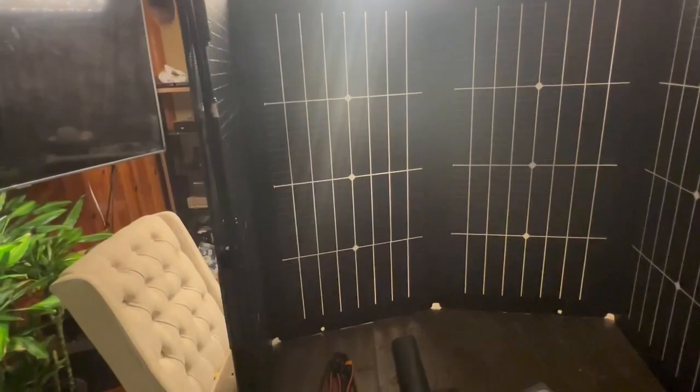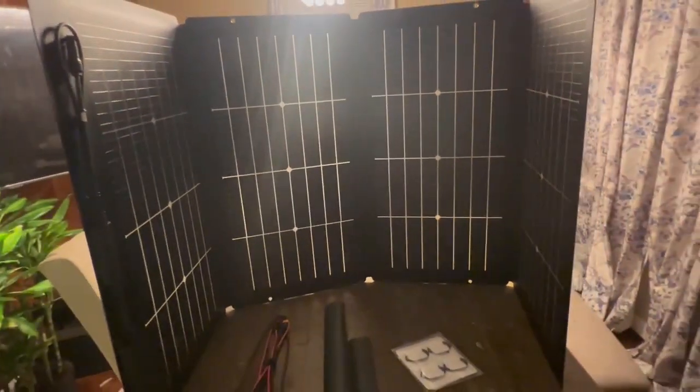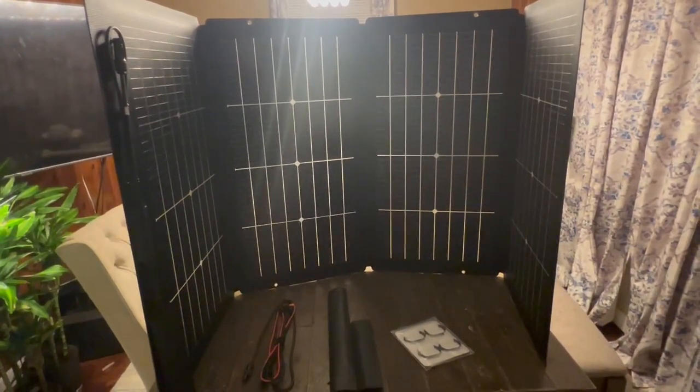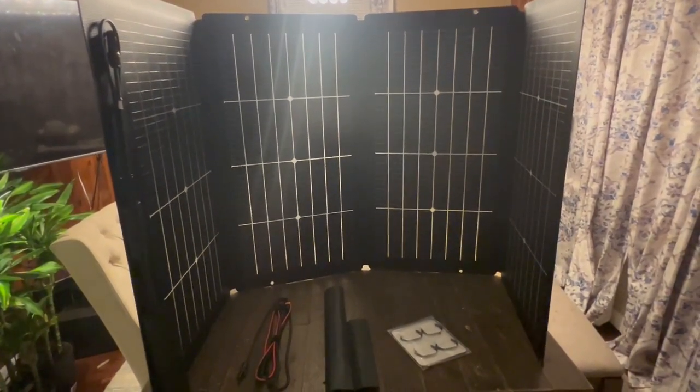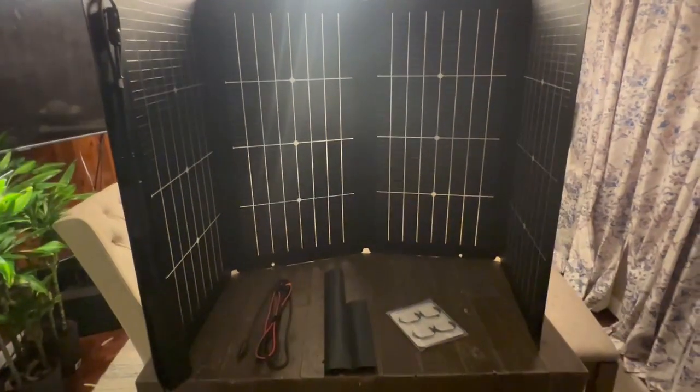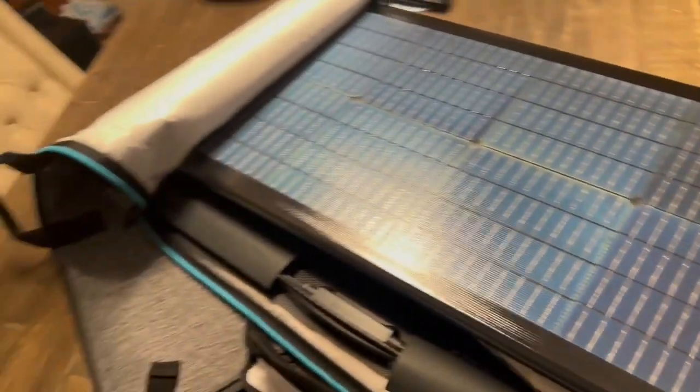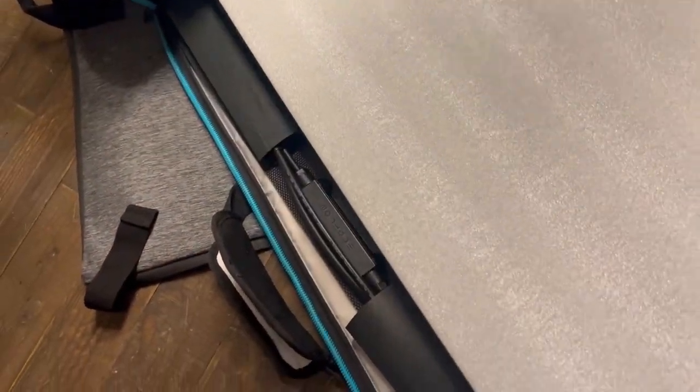This is the panel as you can see — it folds. It folds up into a very small package. I'll pause the video and fold it up so you can see how compact it is, just to give you an understanding in case you're looking at that big panel and wondering about the small case. The panel folds very neatly into this case, and the case has a very strong carry handle.